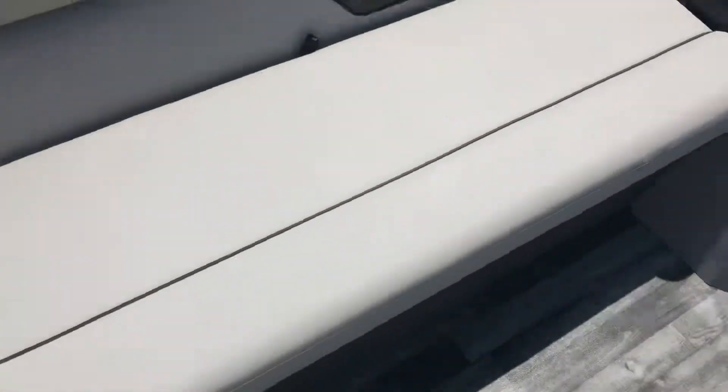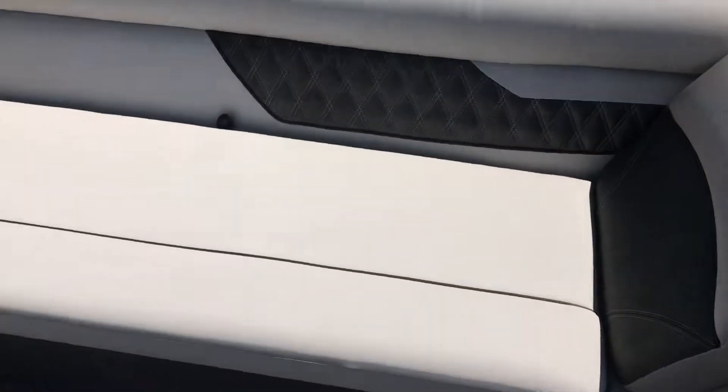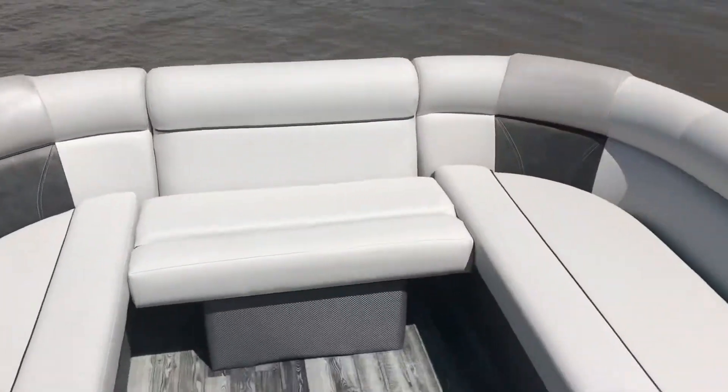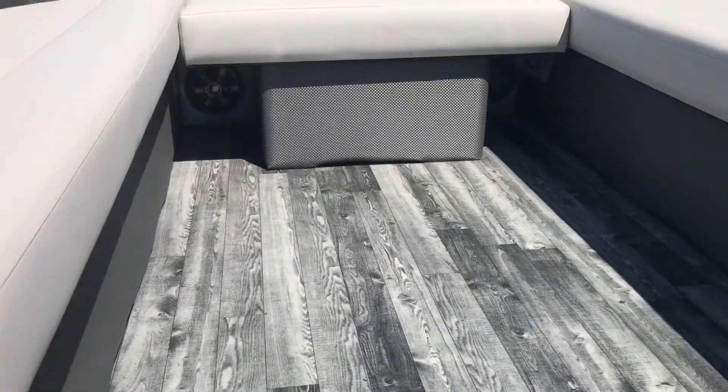Really nice thing about this boat — very spacious interior. We've got what I'll call the bow filly cushion, plus extra seating and full U-shaped seating. This is a very rich-looking color flooring — a distressed gray faux wood vinyl flooring. I've got this exact color in my personal boat.